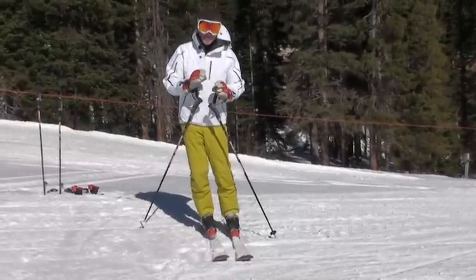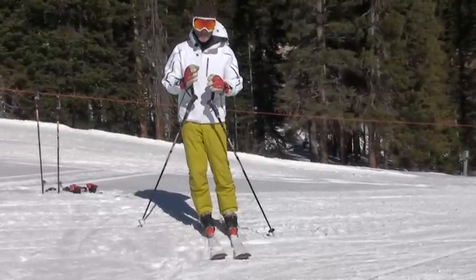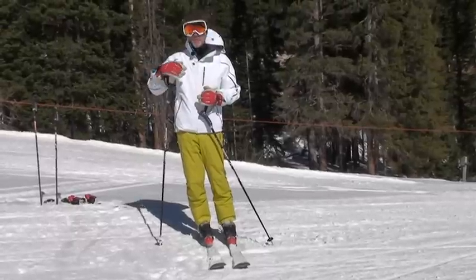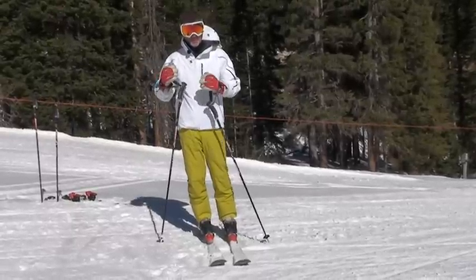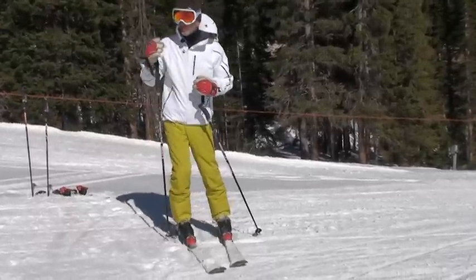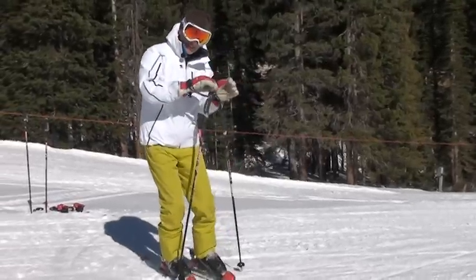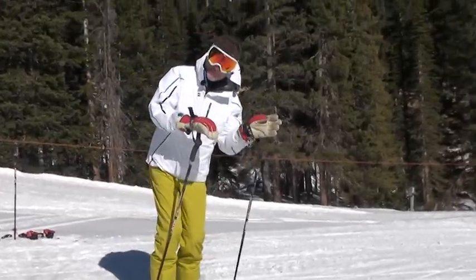The new active side to become the advanced skier you want to be is the inside foot and inside leg, and that will continue to be that way all the way until you're an expert skier — and even more so as an expert because it gets stronger and better. You'll see here my inside leg is going to be the active leg, and the inside foot is going to be the active foot to create the tipping.